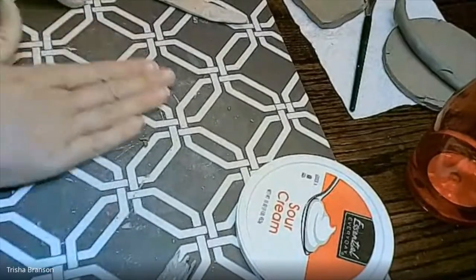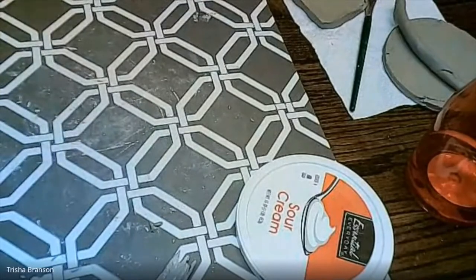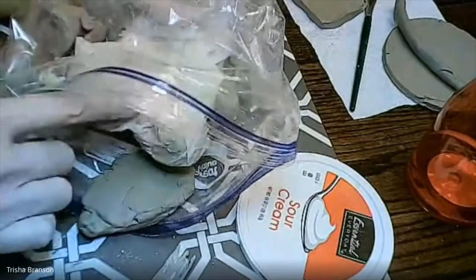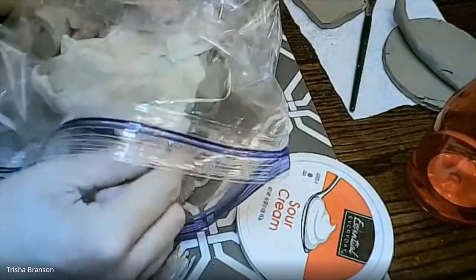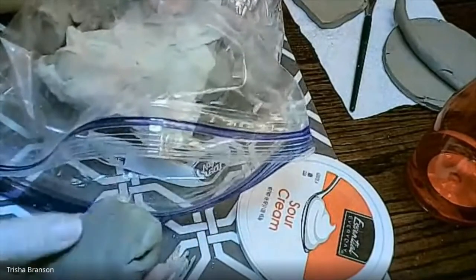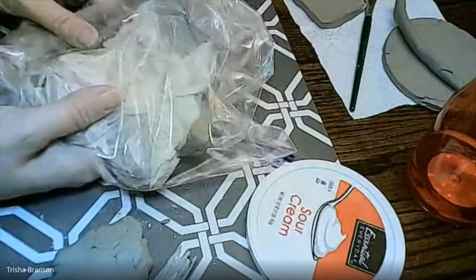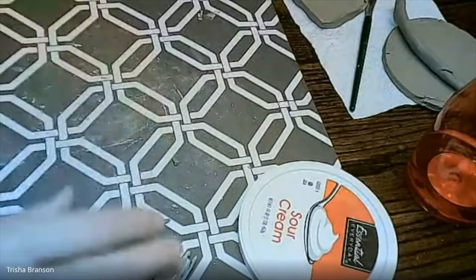The clay I have is a little on the dry side, so I have it wrapped in a Ziploc baggie with a piece of wet paper towel over it. I let that sit onto the clay overnight so it slowly hydrates and gets that water back in. Whenever you don't have clay you need out, close it back up into the Ziploc baggie so no extra air gets in.